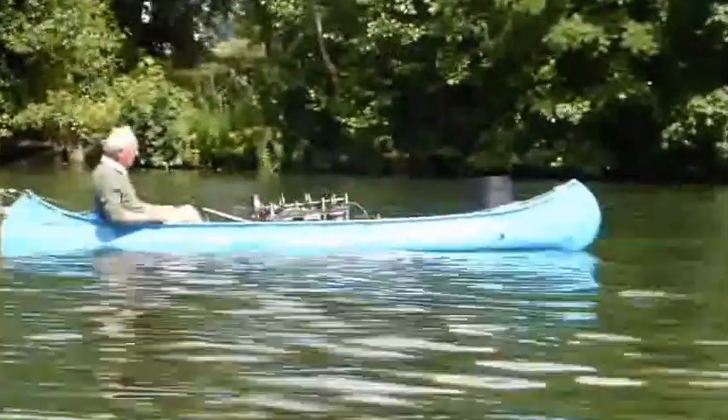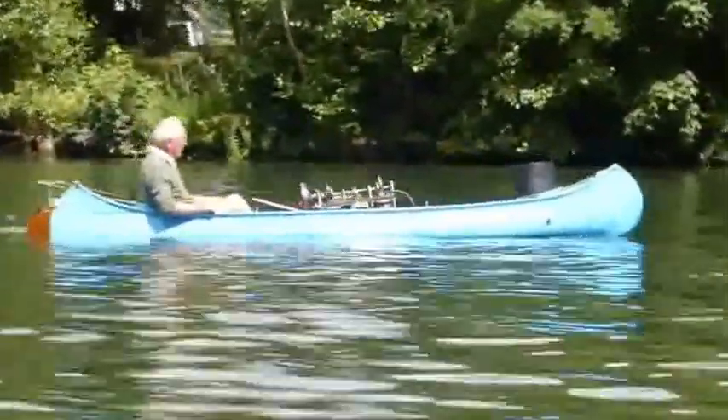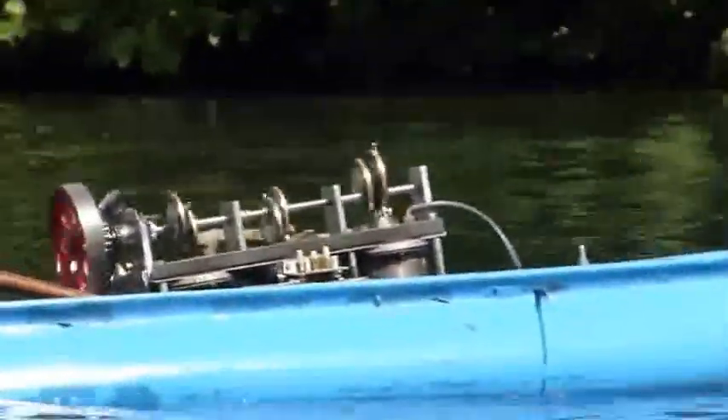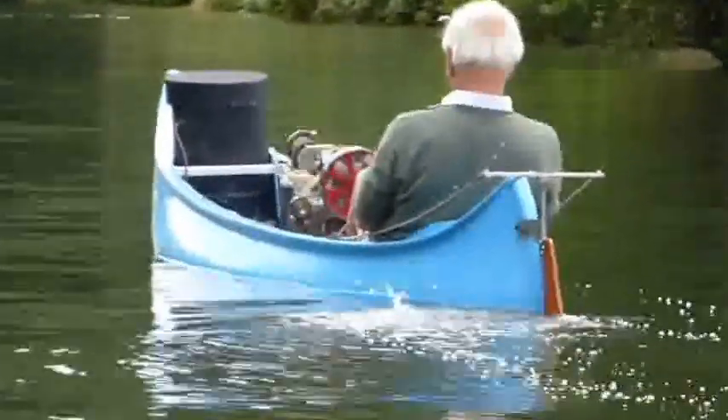We have held a Stirling boat rally for 10 years now, but this is the second year that we have cruised along the Thames. We start near Cookham and travel down towards Windsor.